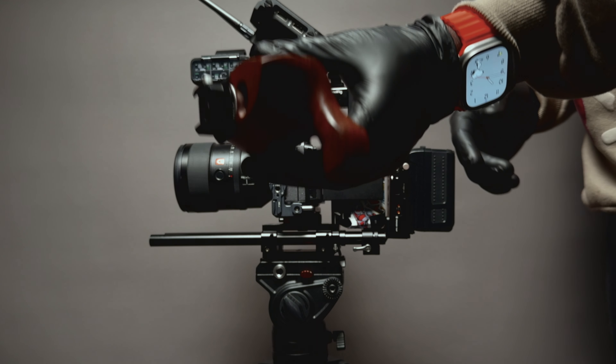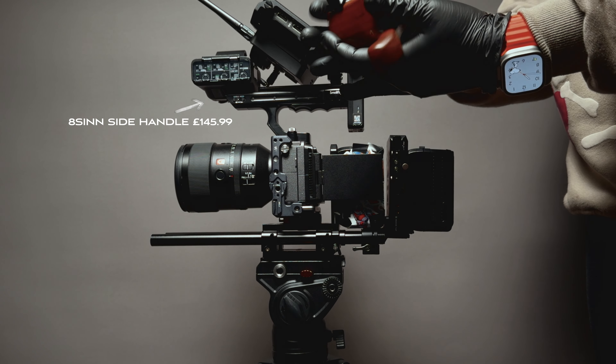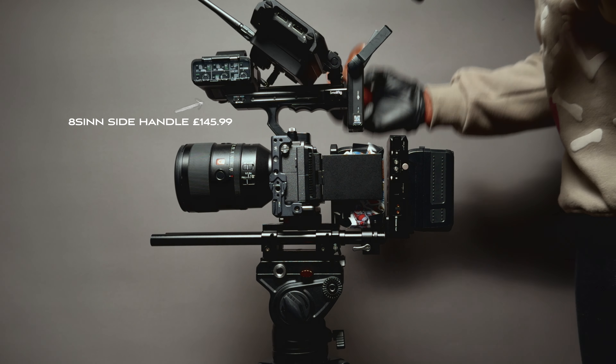I'm still using my RivenEye. That's a side handle — one of the subscribers on this channel suggested that I add a side handle to the build, and I have done that.